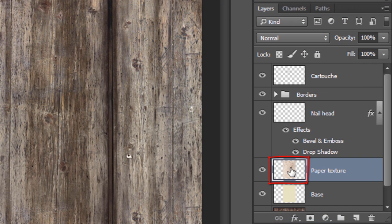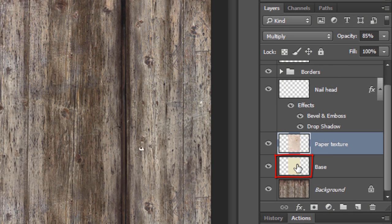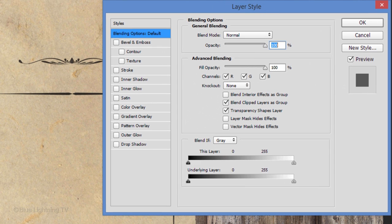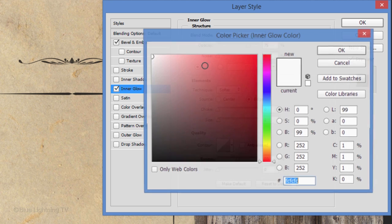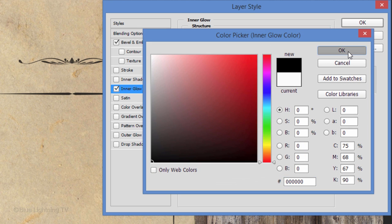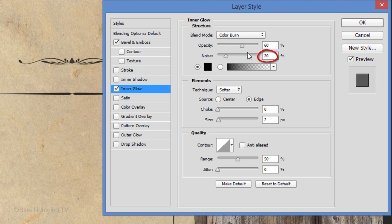Make the Paper Texture active. Change its Blend Mode to Multiply and reduce its opacity to 85%. Make the Base layer active and double-click an empty area of the layer to open its Layer Style window. Set Bevel and Emboss Size to 3 pixels and the Highlight Opacity to 50%. Change the Shadows' Blend Mode to Linear Burn and its opacity to 50% as well. Click Inner Glow, click the Color box and pick black, then click OK. Change the Blend Mode to Color Burn and its opacity to 60%. Make the Noise 20% and the Size 68 pixels, then click OK.